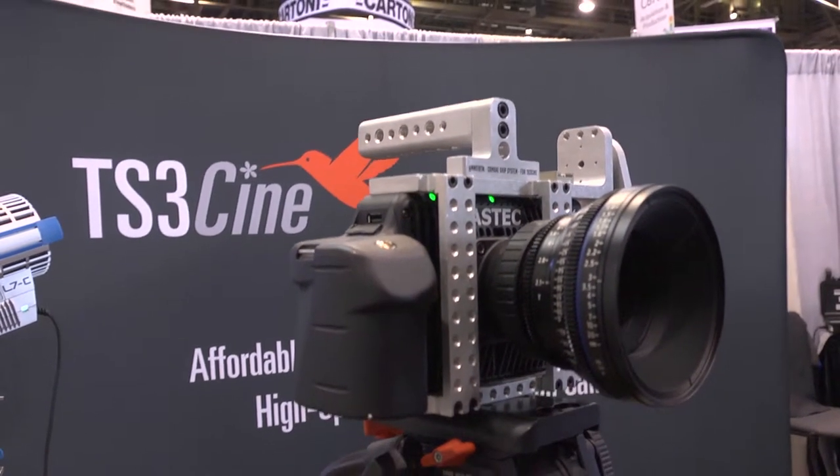This is the TS3 Cine, made by Fast Tech and distributed by Rural Boston Camera out of Boston, although we're going to go national with it. We're looking to sign on resellers and distributors around the country.